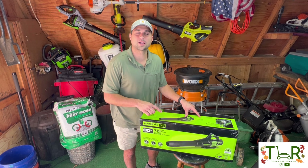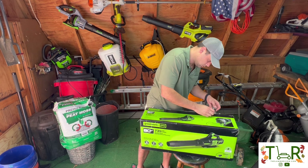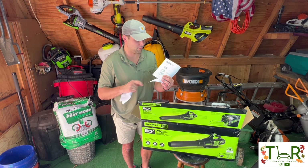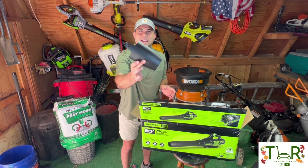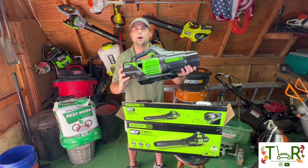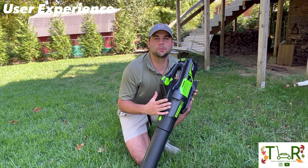We're going to take a quick look in the box and let you know exactly what you can expect when you buy your Greenworks 80-Volt blower. Greenworks gives you three different user manuals — one for the blower, one for the charging station, and one for the battery — as well as a tapered nozzle tip, the funnel, the blower motor housing, the 80-Volt charging station, and the 80-Volt battery itself.